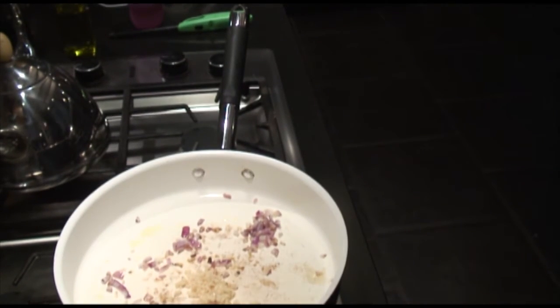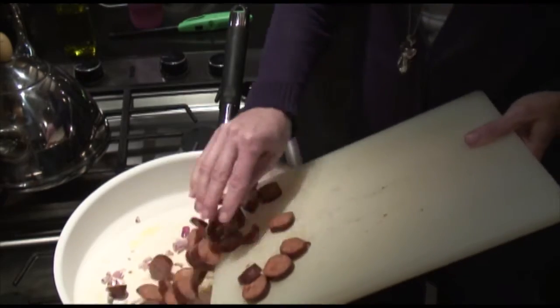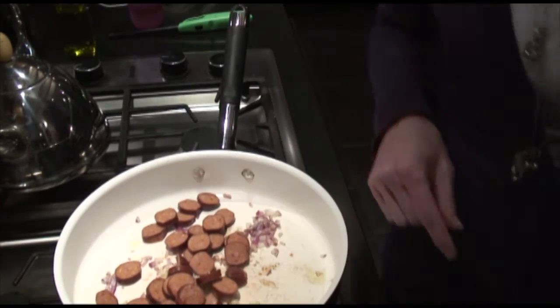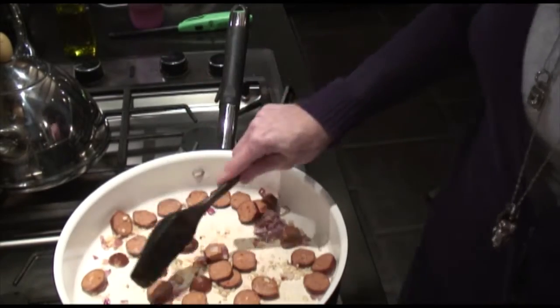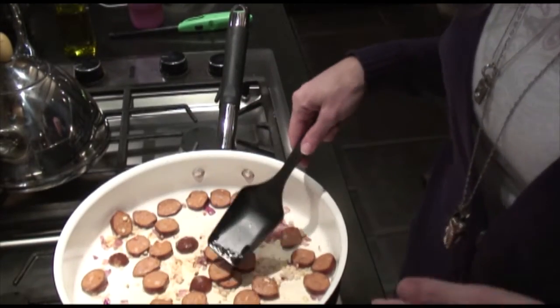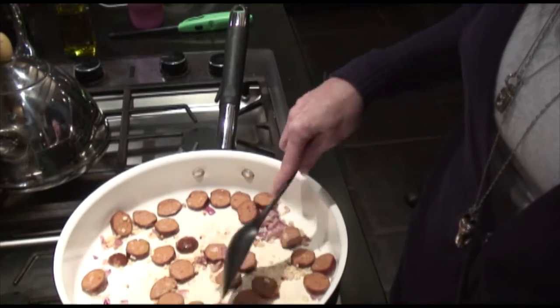I'm also going to throw in the andouille sausage at the same time. The andouille is much smokier than the linguisa or the chorizo, so this is going to add a nice smoky flavor to the dish.